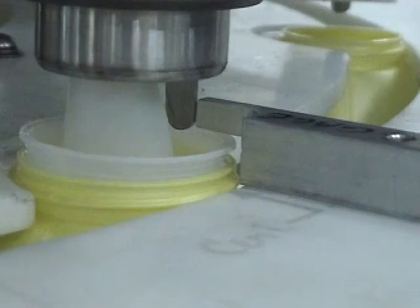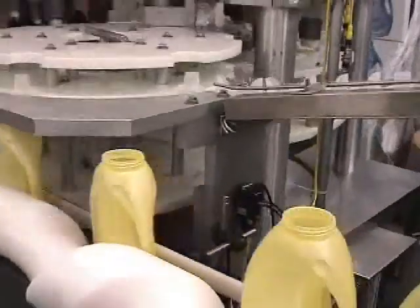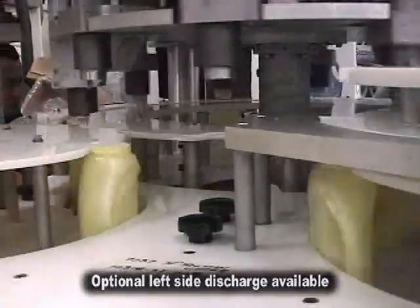The model NERSI spout inserter offers easy changeover, continuous motion, and smooth safe spout handling. It can be used with filled or empty containers and is capable of handling extremely high speeds and throughput utilizing minimum floor space.